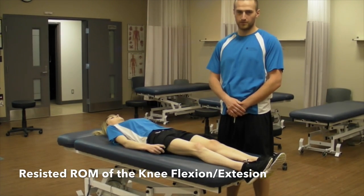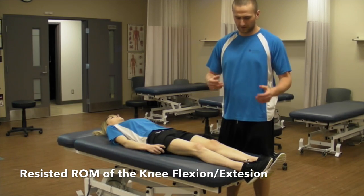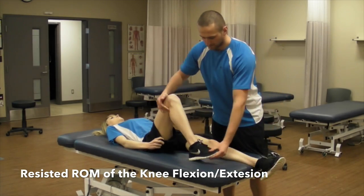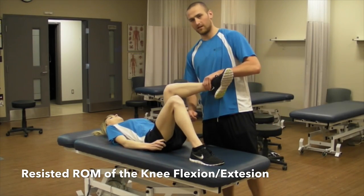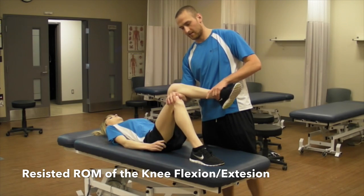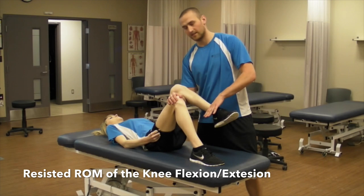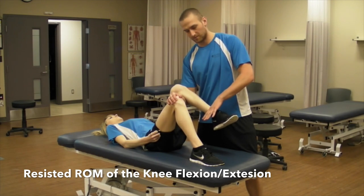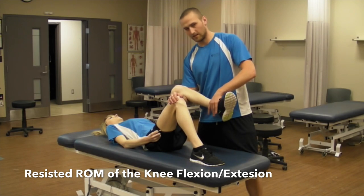For resisted range of motion, we are just going to look at flexion and extension. We are not going to do any of the rotations. So you are going to bend both the patient's knees and you are going to lift one leg, coming underneath it, putting your hand on top of the knee. For testing extension, you are going to be trying to push them into flexion. So don't let me move you. And the other way — don't let me move you.